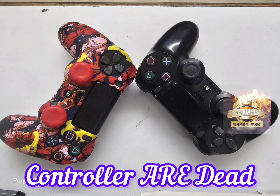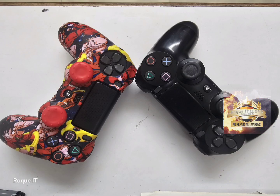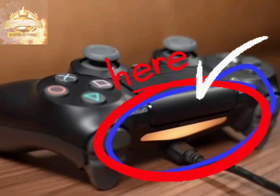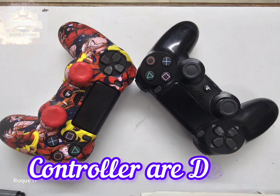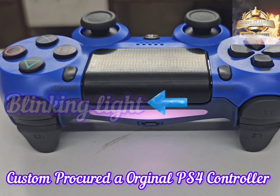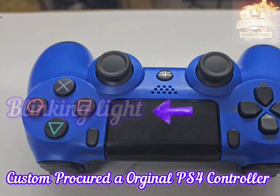Referring to the on-screen instructions, we informed the customer that both controllers are bad. The customer insisted both controllers were working, so we educated him: a good PS4 controller must have a blinking light when charging. Neither of his controllers were emitting light. The customer then procured a new original PS4 controller, which shows the correct blinking light.